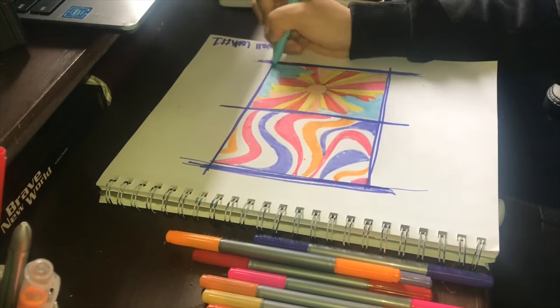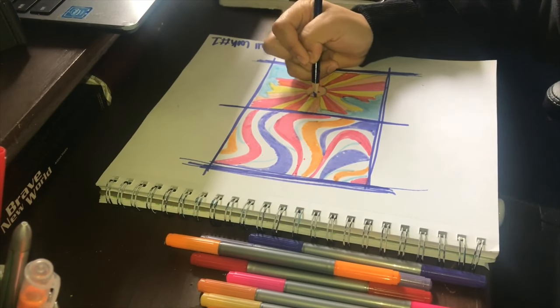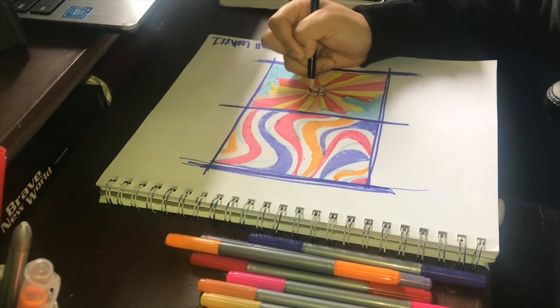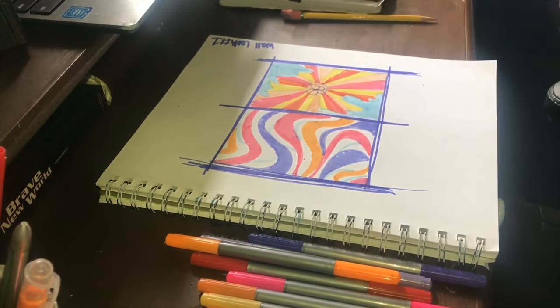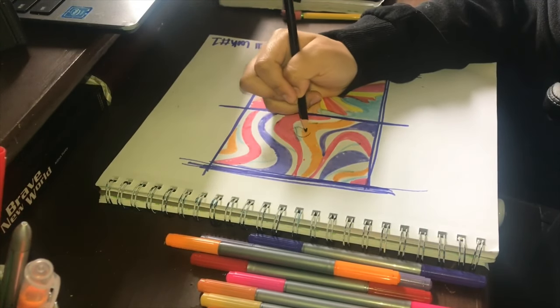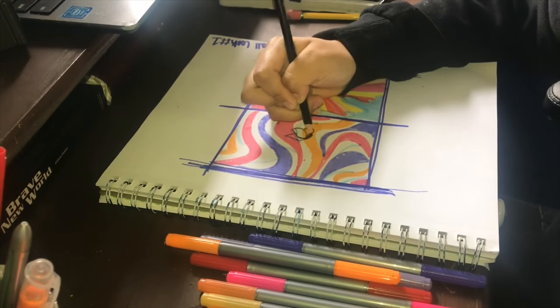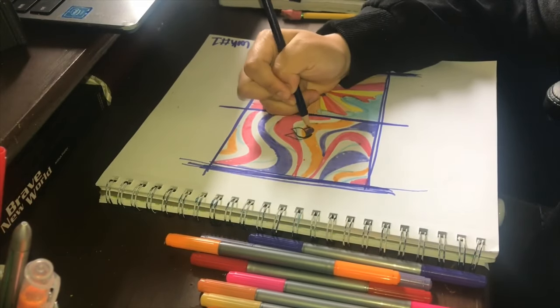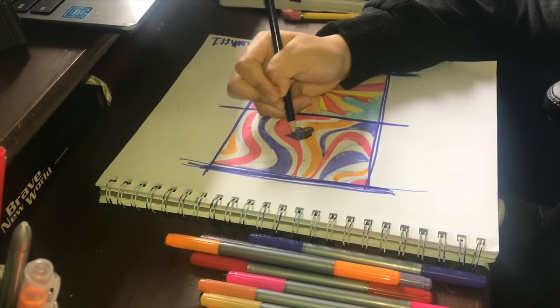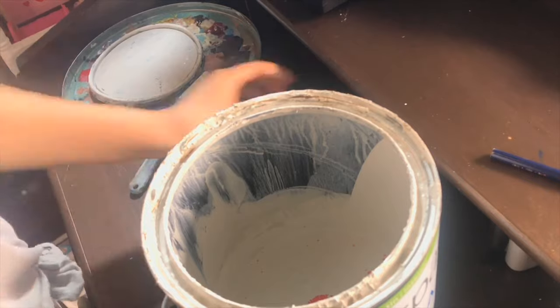Starting off with the process of how I painted this wall, I first did two different sketches because I wasn't really sure what I wanted. I wanted to make sure I had options to choose from before I put something that is semi-permanent on my wall. As usual, I couldn't decide, so I asked my little sister to help me out and she chose the first image.